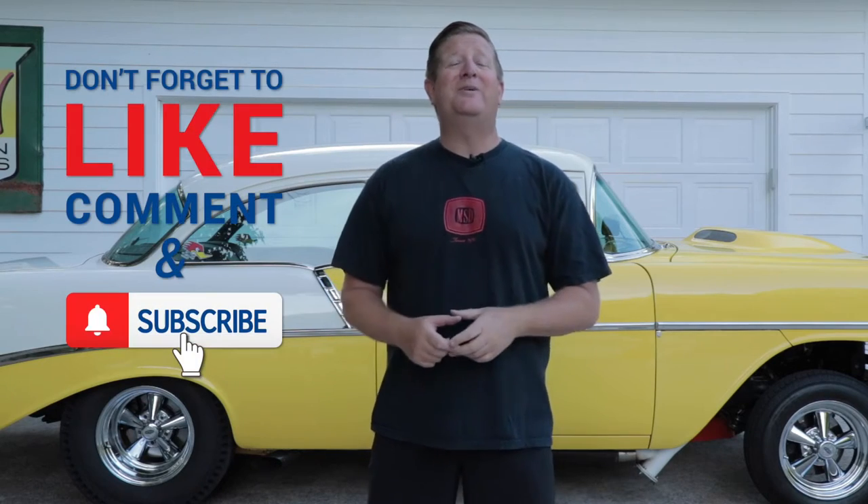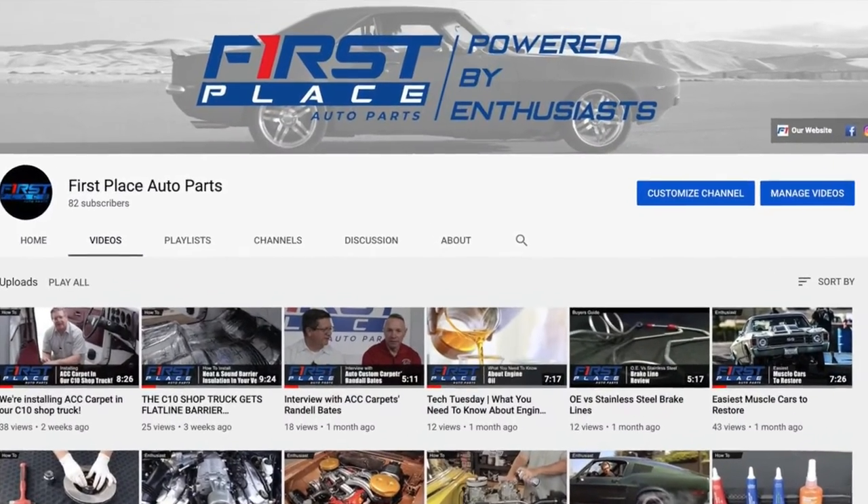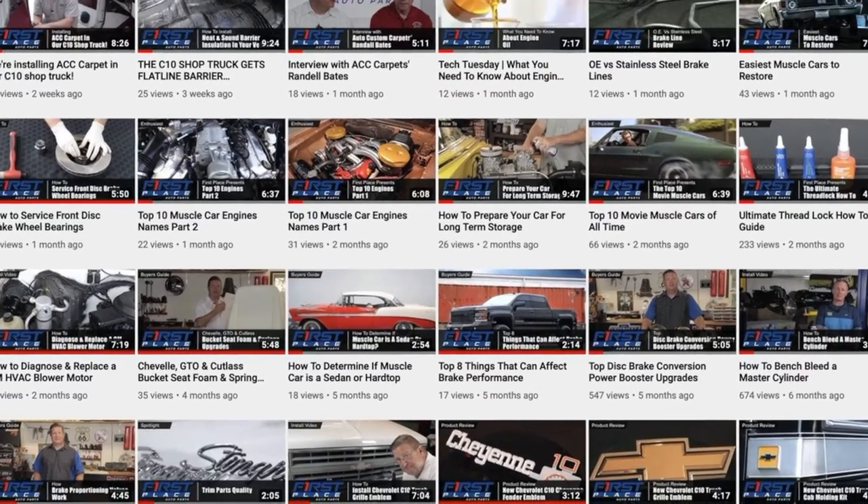Hey guys, if you liked today's video, please consider subscribing to the First Place Auto Parts YouTube channel. We're going to continually be adding new videos every week where we show you how to put new parts on, take a look at the latest parts that are available, and go to some pretty cool car guy stuff that I'm pretty sure you're going to want to see.